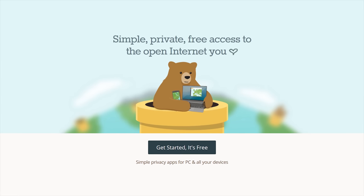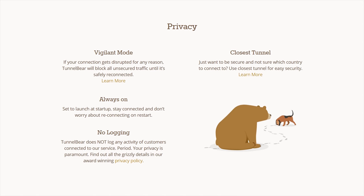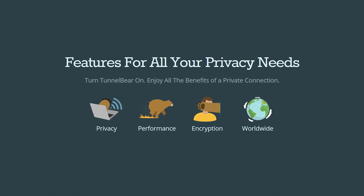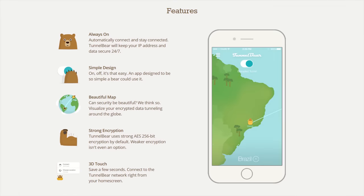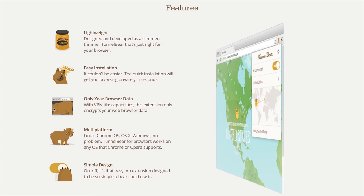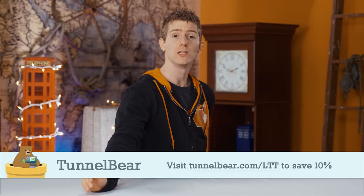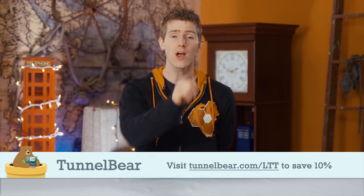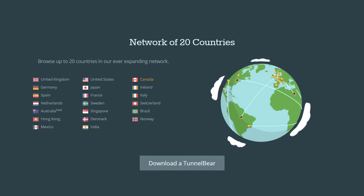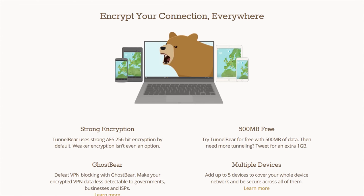TunnelBear takes the bear crap out of setting up a VPN. It allows you to browse the internet privately and enjoy a more open internet experience. With TunnelBear turned on, your Wi-Fi connection is secured and your online activity is kept private from your internet provider, advertisers, and basically anyone who's looking to track you or profit from your data. They've got a top-rated privacy policy and do not log your activity. Try it for free with 500 megabytes of data — no obligation, no credit card required — and if you choose to get an unlimited data plan, you can save 10% by going to tunnelbear.com/LTT.